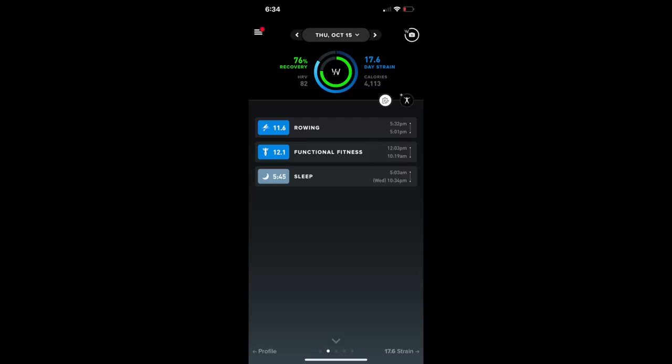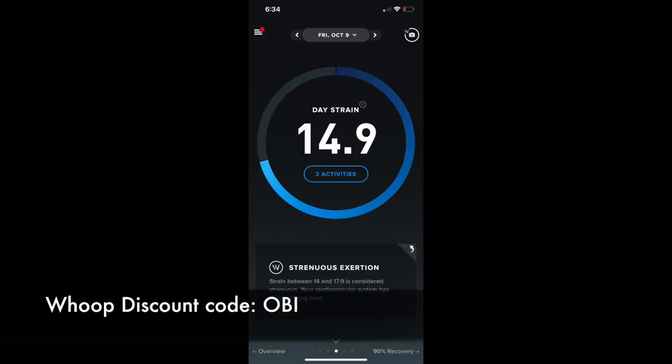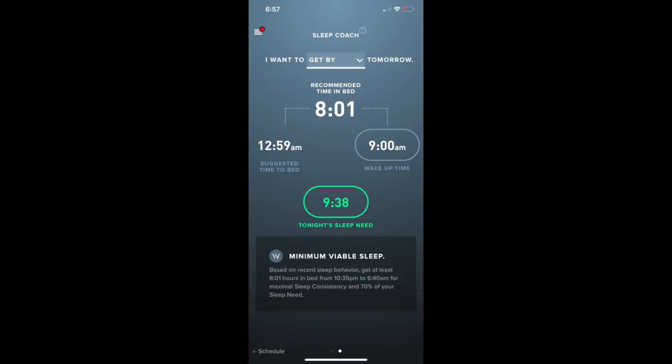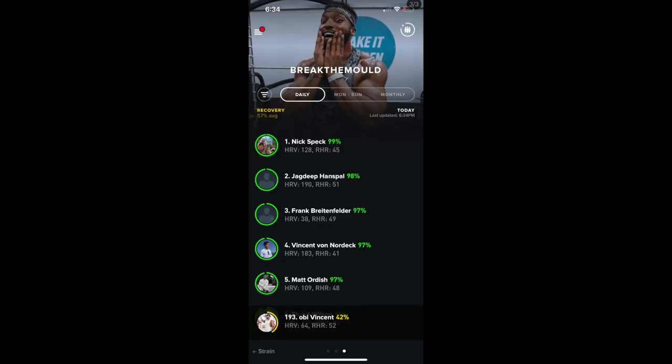Just a quick intermission to give a shout-out to my sponsor. They're the fitness tracker I use — you must know this by now if you watch all my videos. I use it to track my sleep, my recovery, and my strain level, so I know if I'm pushing myself hard enough. It also has a strain coach and a sleep coach, so if you're trying to get optimal sleep every single day, it has that as well. I also have a team called Break the Mold — get involved. And if you use my code OB, you get 15% off the membership. Back to the video.